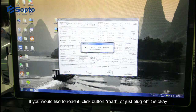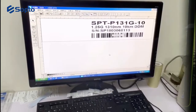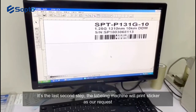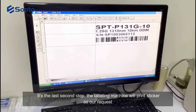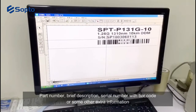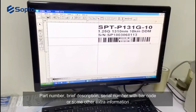It means this transceiver has been coded with EEPROM information. If you would like to read it back, click the read button, or just unplug it — that is okay. The next step after coding is labeling the transceiver, which is the second-to-last step. The labeling machine will print a sticker as per our request, with necessary information such as part number, brief description, serial number with barcode, or other extra information.